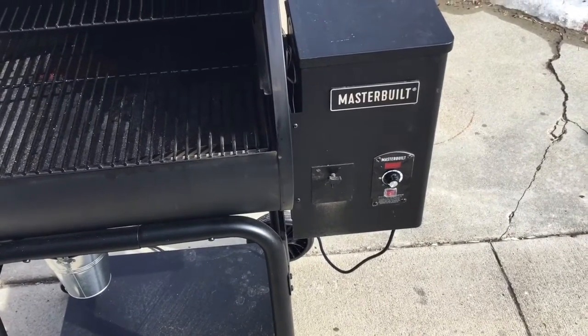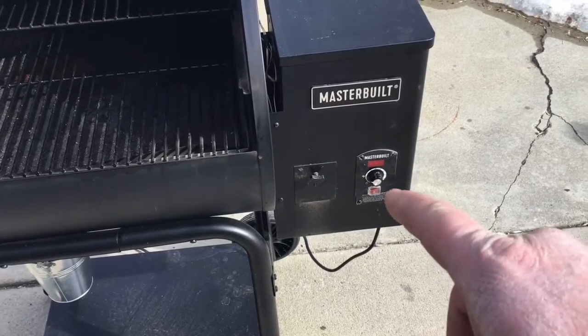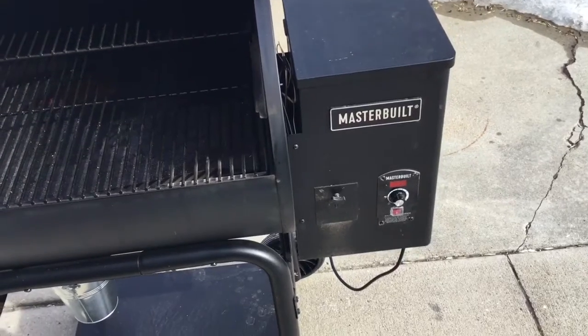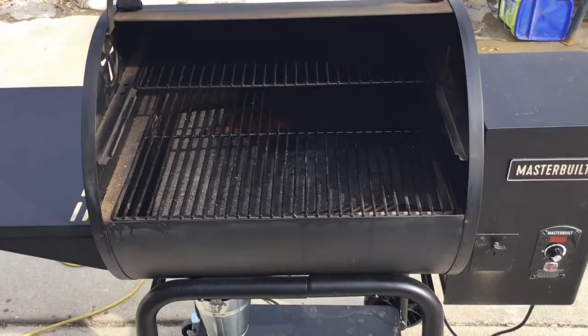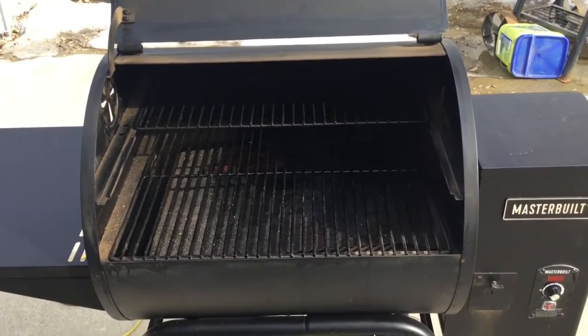To get this fired up, all we did is turn on the main power switch and turn our dial to smoke. They suggest doing it with the lid open. We're going to let this go about five to ten minutes, let the white smoke clear off, get her closed up, and get the ribs on.